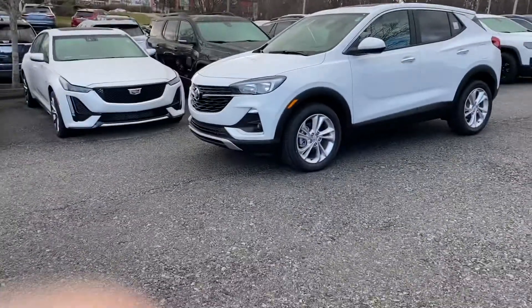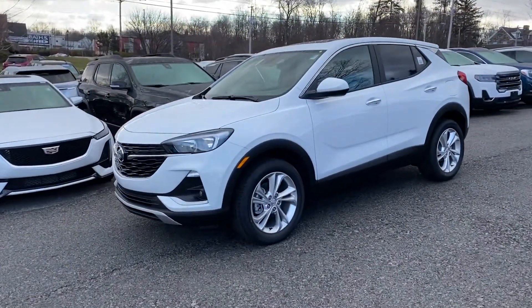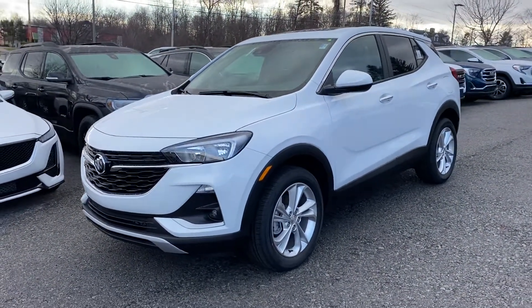Hey, Glenn here from Hudson Cadillac Buick GMC. Hope everybody's doing well. This is a first look on an Encore GX. Scale McCarthy, I hope you're watching — it's not the package you want, but you're going to get a good look at the car anyway.